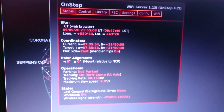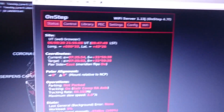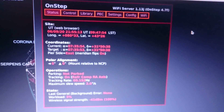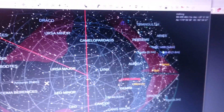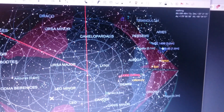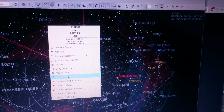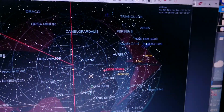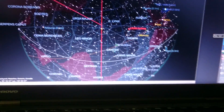Let us go to the Wi-Fi server — it's showing everything is normal. Now let's assume I'm going to go to the other part of the sky, so I'll slew to the Nebula and say go to.